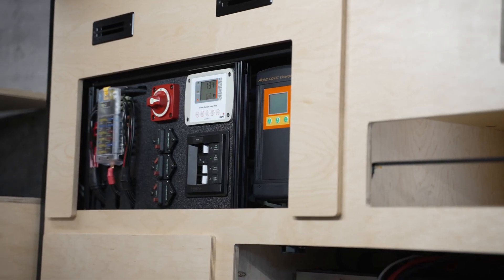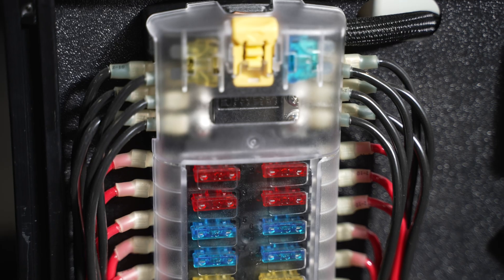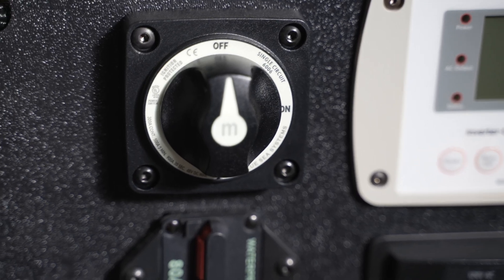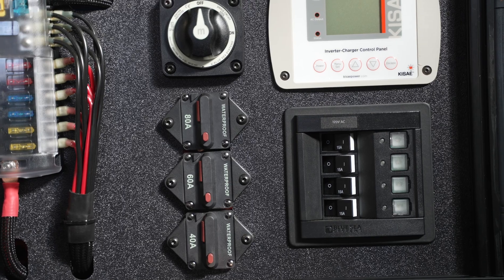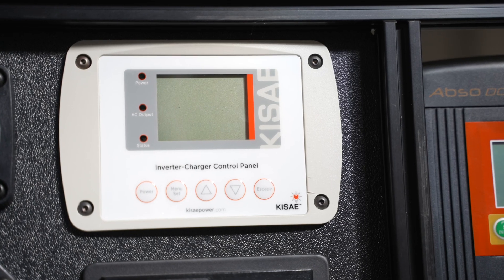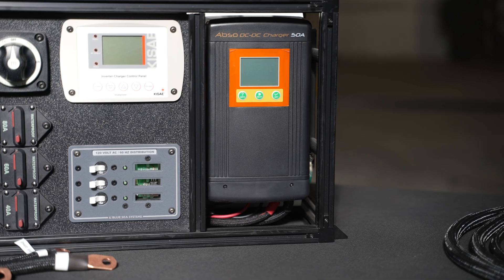The front of the bench-built features all the major components necessary to control the system and keep an eye on it. We've got a 12 circuit Blue Sea fuse panel, our battery on/off switch that separates the batteries from the unit preventing them from being discharged in storage, our DC breakers, AC breakers, and the control panel for the inverter charger unit. The DC to DC system can be controlled right from the front of the unit on the face plate.